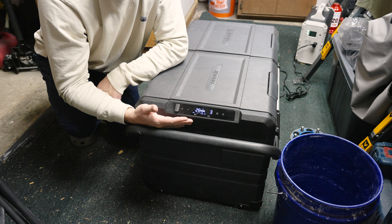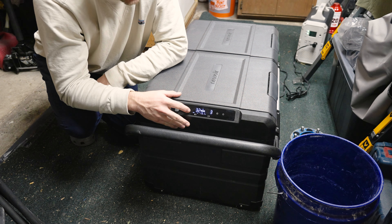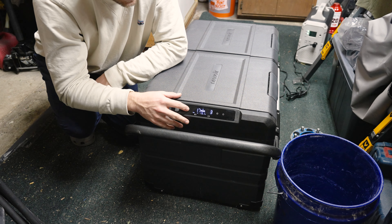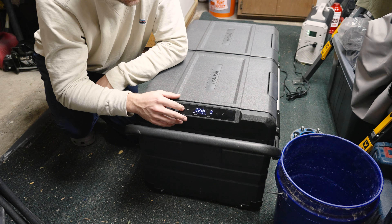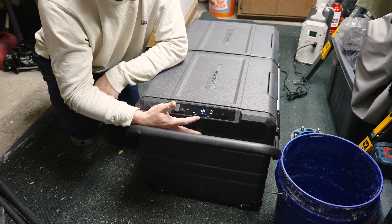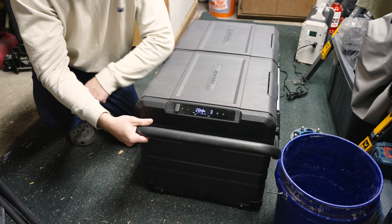I've configured it so the freezer side is negative four and the fridge side is 32 degrees. From my understanding you could have them both set up as a fridge, but actually it turns out both can go to freezer temps — so you could turn this whole thing into a freezer if you wanted. The settings button also lets you toggle between eco mode and max mode, which are battery preservation modes.